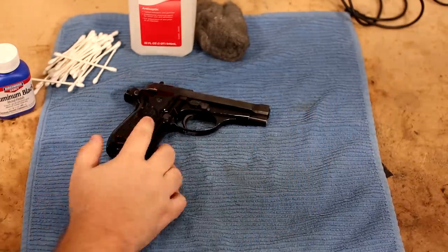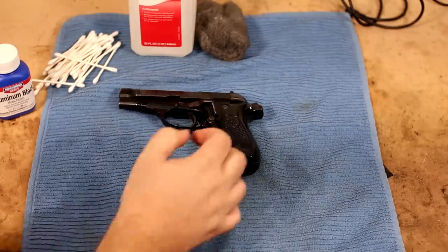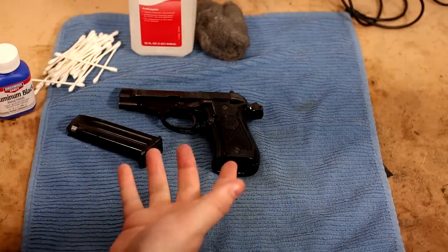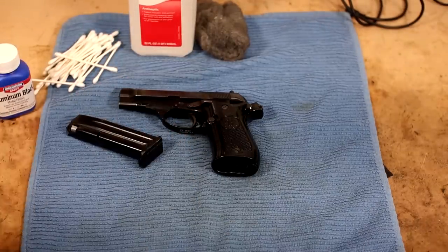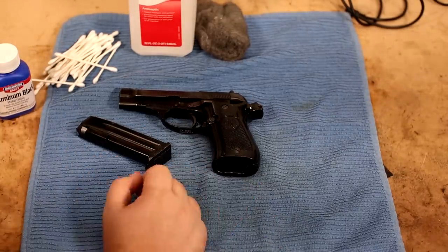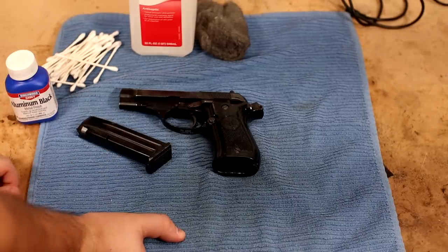There are a couple of things though. This gun has import markings on the bottom, and the magazines are rough — they've got some finish wear. And if you saw the unboxing video, whoever sent these for importation just threw them in cardboard boxes stacked next to each other, so they all dinged into each other. There's lots of wear on all the edges.